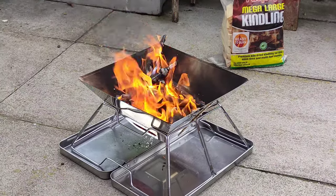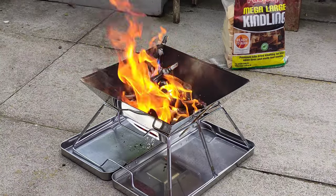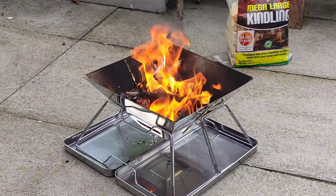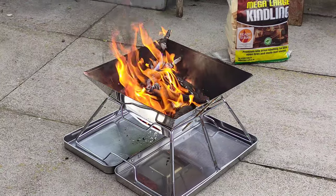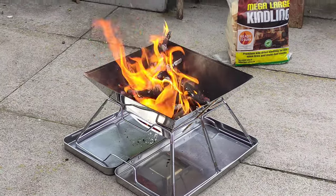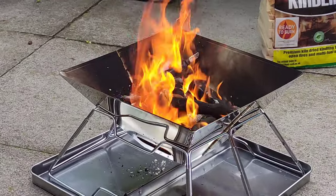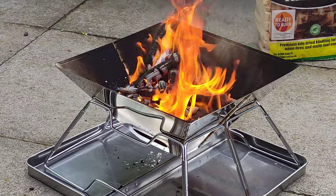I did a video on how to do an open fire in a garden chimney — I might link that in the cards or description. It's the same principle: get a fire going, burn some wood which then gets turned down to ashes. I'll show you the process here and how we actually cooked on this little grill — I'll call it a barbecue pit — and we'll see how well it performs.